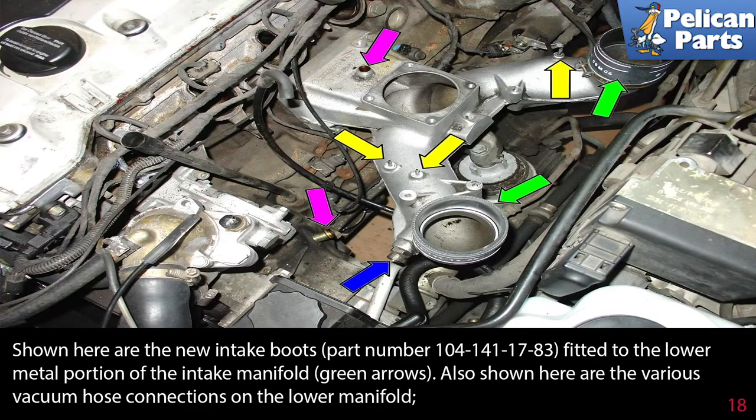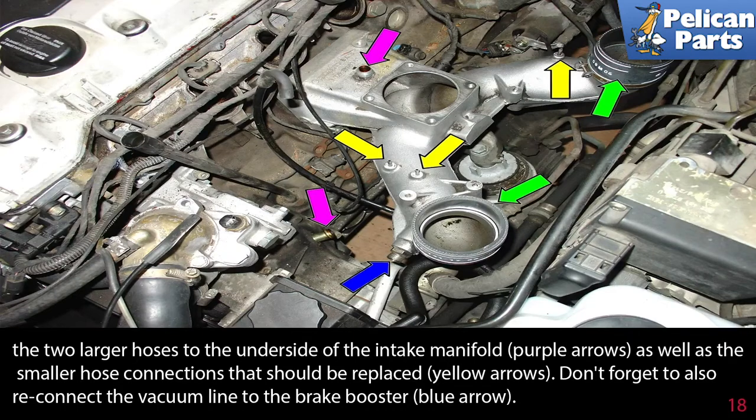Shown here are the new intake boots fitted to the lower metal portion of the intake manifold, green arrow. Also shown are the various vacuum hoses and connections on the lower manifold. The two larger hoses to the underside of the intake manifold, purple arrows, as well as the smaller hose connections that should be replaced, yellow arrows. Also, don't forget to reconnect the vacuum line to the brake booster as indicated by the blue arrow.